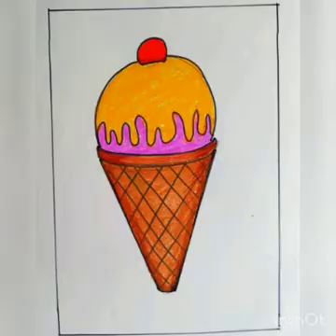Hi students, I am Kailas Patil, your art teacher. Today we are going to learn how to draw ice cream. So let's start.